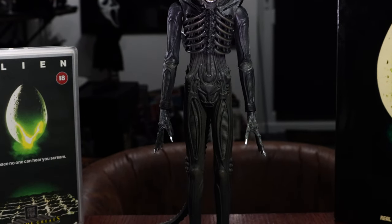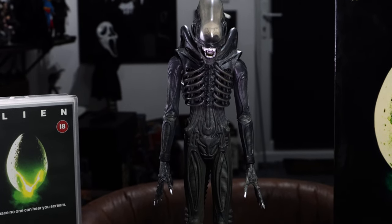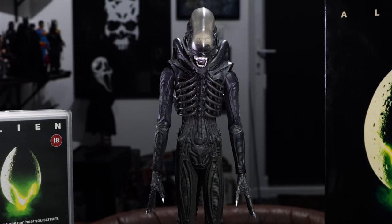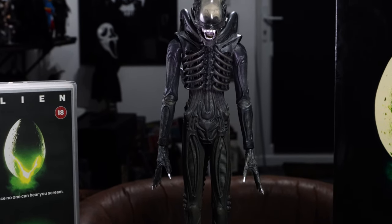Hello everyone, welcome back to the channel for what will hopefully be the definitive video on the Medicom 1/6 scale Big Chap Alien figure. This figure's been out for about 14 years. Can't believe I've slept on it this long. It's only just arrived in the collection. I can't wait to get stuck in.